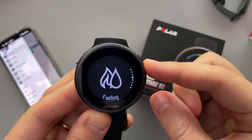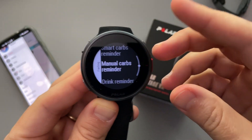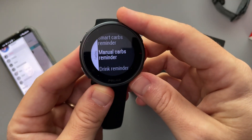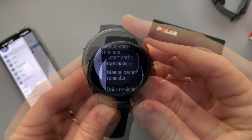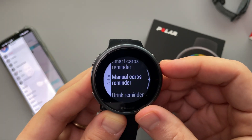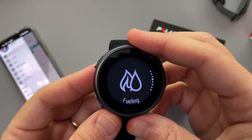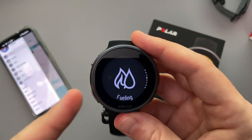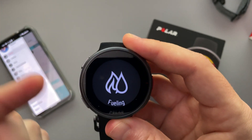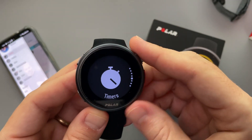We have a fueling feature that gives you reminders during a long workout — say a 30-mile run — reminding you to consume fuel. You can set up drink reminders, carb reminders, or smart reminders. It's not a feature I really use because I'm more of a marathon guy and have already got my fueling set in my head. We also have timers here.